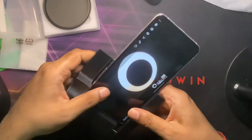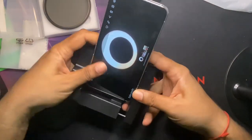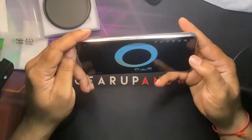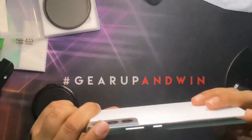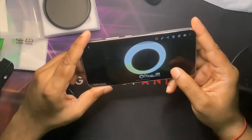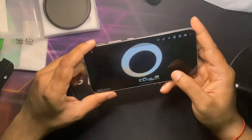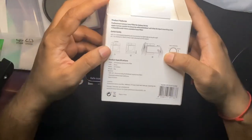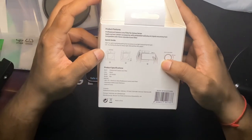Let's take one without the filter. Okay, so this is without the filter, and this is with the filter. You can see in the box here it states that...